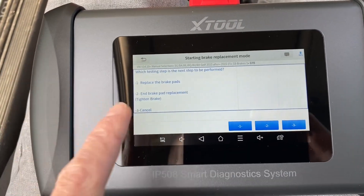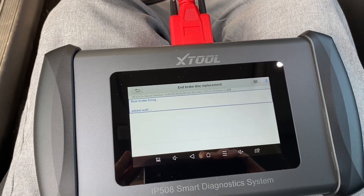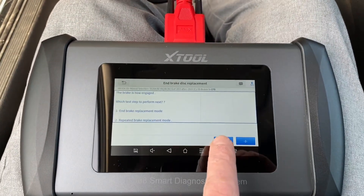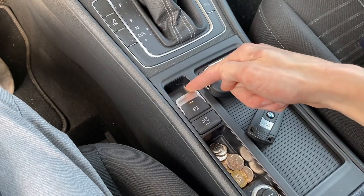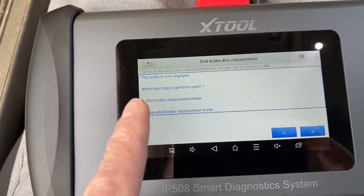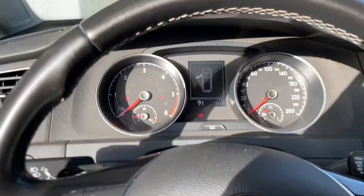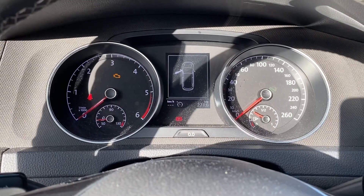Let's say we have replaced the brakes — now we want to end the replacement mode, so press number 2. We can hear it moving. It's done. We still have those warnings, so we press the brake and engage the parking brake. We need to go back and select end of test, then cycle the ignition — ignition off, ignition on. And we are good.